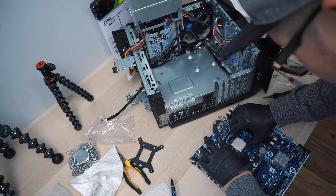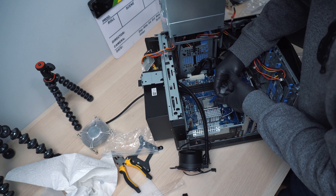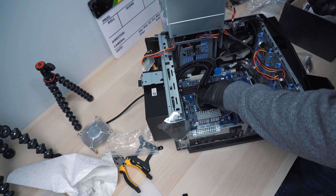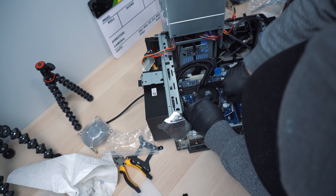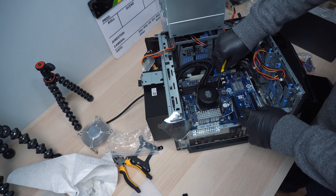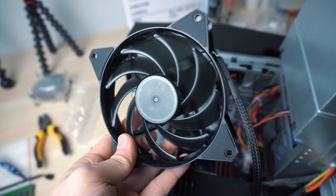Next we need to take out the original brackets on the back side of the motherboard, because the back plate included with the Cooler Master kit has different hole spacing. That's the reason why we need the number-six screw nuts — so we can install the CPU mounting hardware back onto the motherboard without any problem. After doing that, follow the instructions provided by Cooler Master and apply the bracket from the back side of the motherboard.